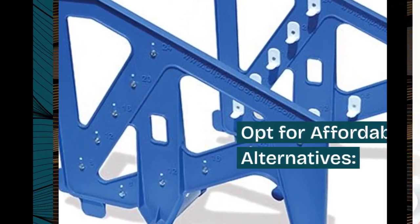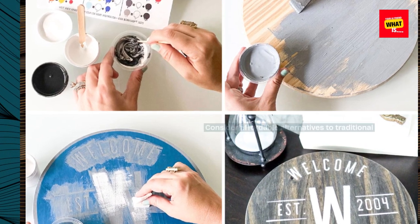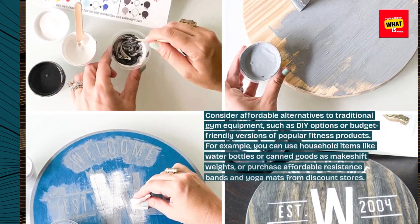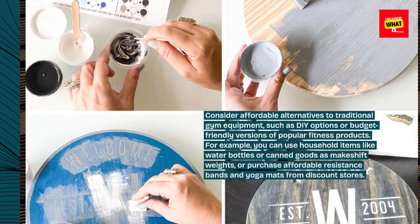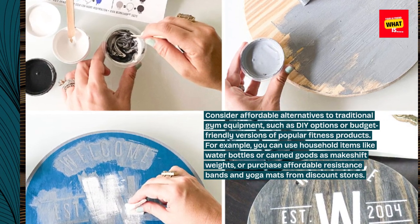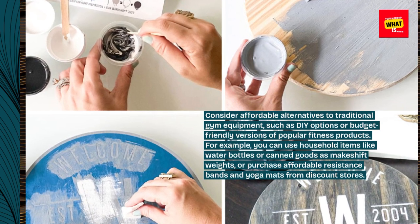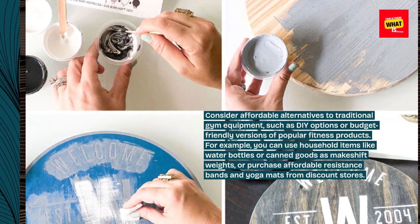Opt for affordable alternatives. Consider affordable alternatives to traditional gym equipment, such as DIY options or budget-friendly versions of popular fitness products. For example, you can use household items like water bottles or canned goods as makeshift weights, or purchase affordable resistance bands and yoga mats from discount stores.